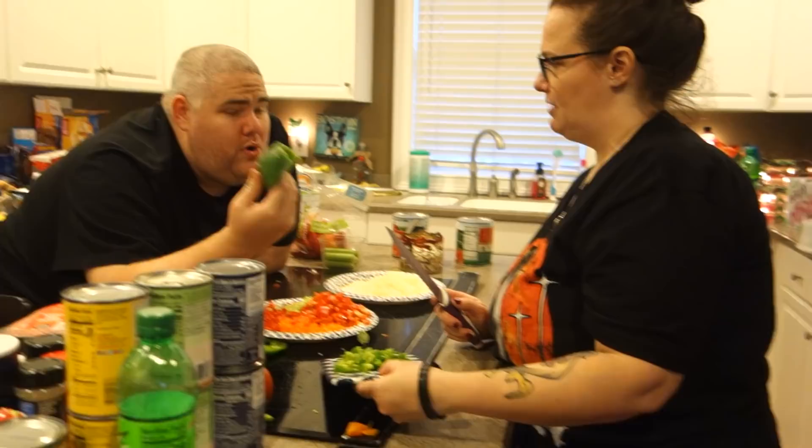All right guys, we are making pickle boy chili. We've already done an intro. Why are you doing the second intro? I was just showing... whatever.